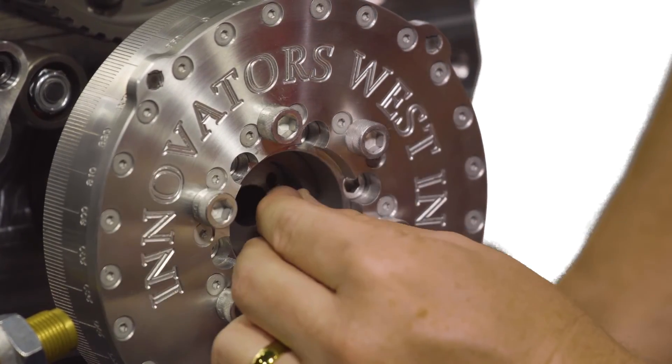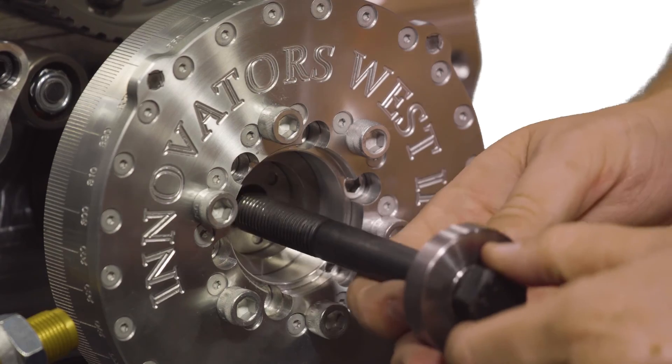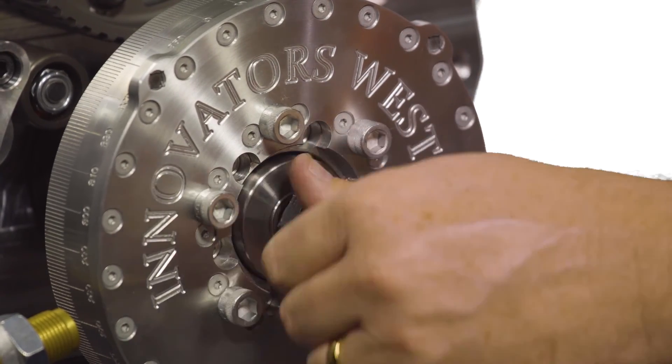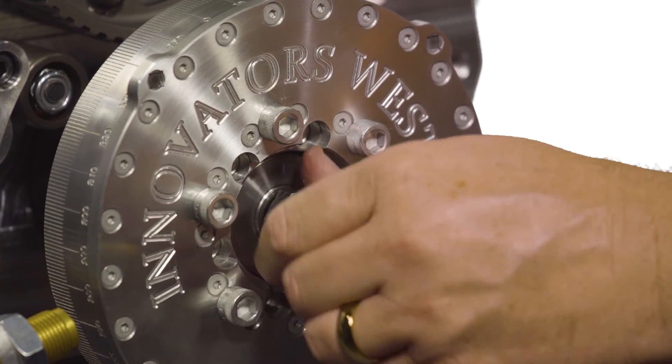After inserting the three pins and making sure they're flush to the face of the pinning jig, grab your crankshaft bolt and washer. Make sure the washer with the raised head goes underneath the head of the bolt, then insert that into the end of the crankshaft, hand-tightening until it stops, and then use your torque wrench to torque it to spec.